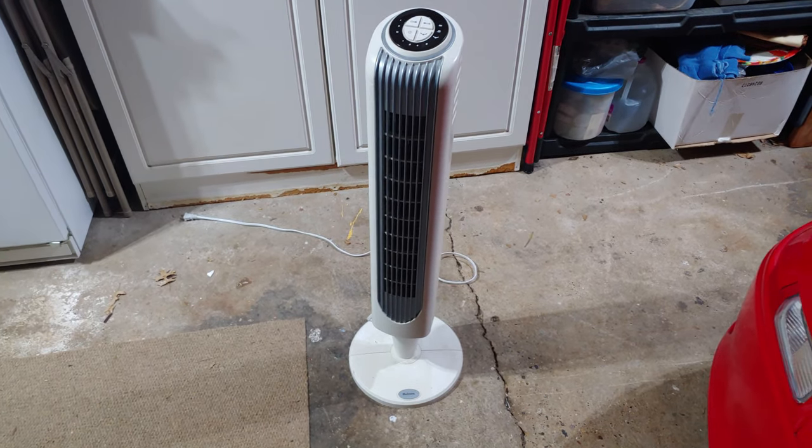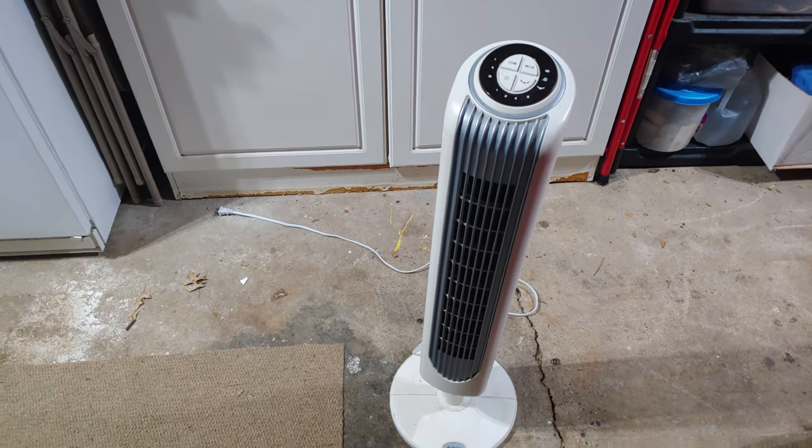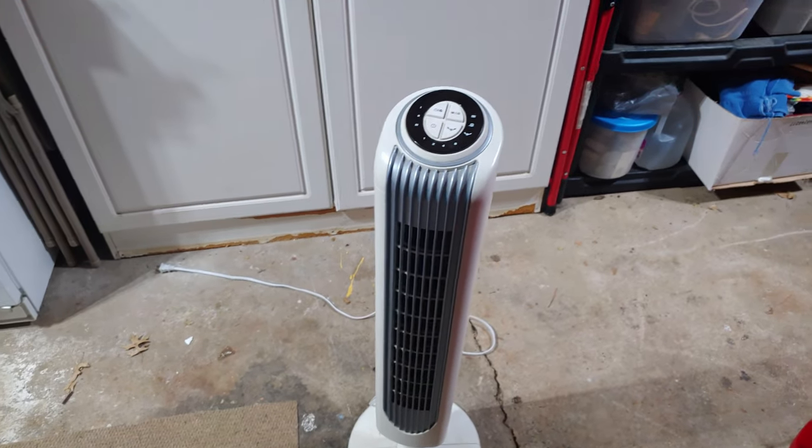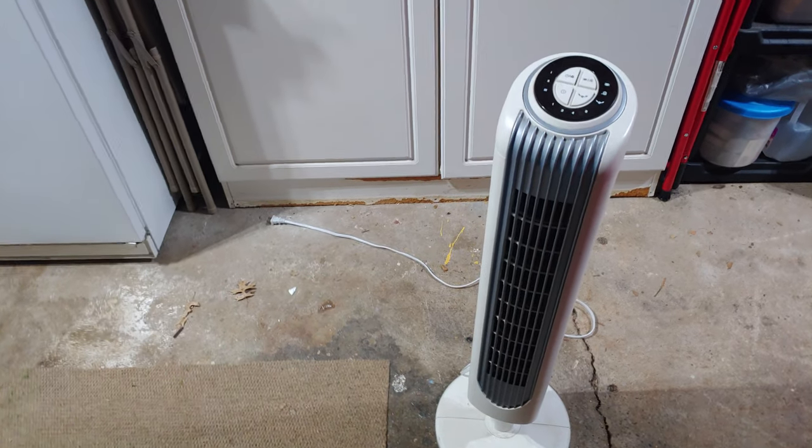How's it going, ladies and gents? It's Flank. Here we have just a simple tower fan, Holmes brand. It doesn't work — not a single sign of life. No lights, no fan working, nothing. So, time to take it apart and see if I can fix it.